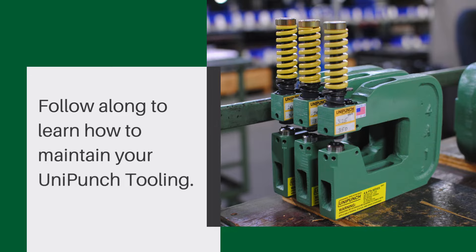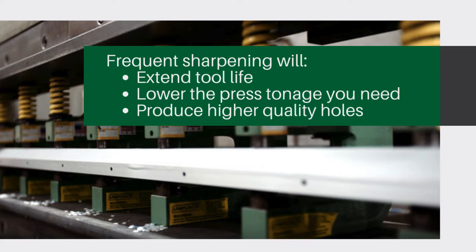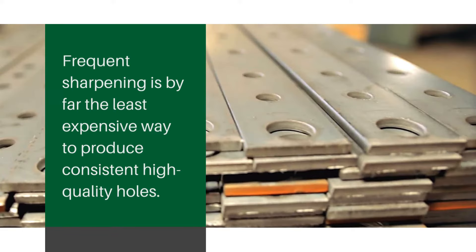Follow along to learn how to maintain your Uni-Punch tooling. Frequent sharpening will extend tool life, lower the press tonnage you need, and produce higher quality holes. Frequent sharpening is by far the least expensive way to produce consistent, high-quality holes.